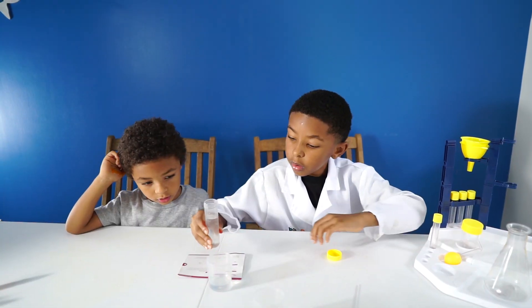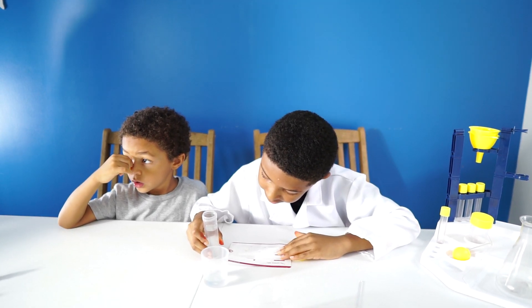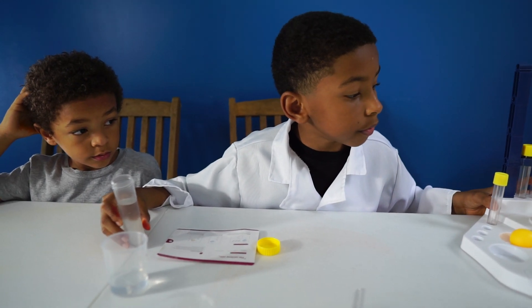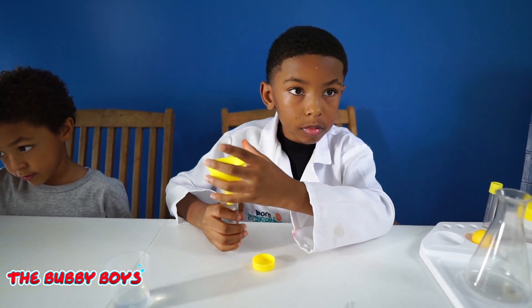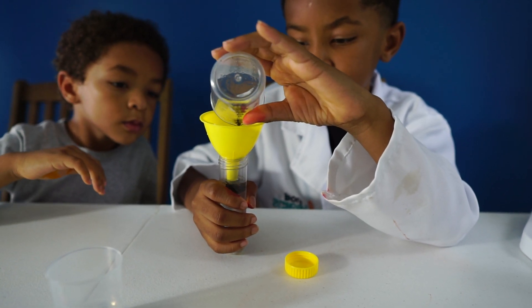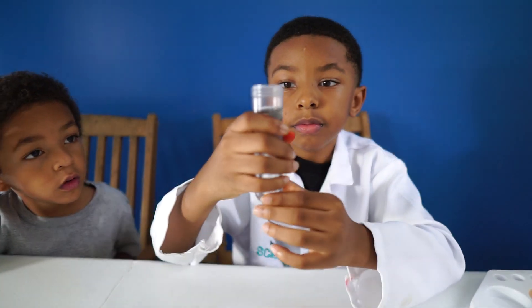Now what's our last step? Pour the cooking oil which contains the pigment in the tube. Let it stand for 10 seconds and the rainbow rain appears. Alright, so we're going to take the oil and pour it in the tube. So now we're going to pour the oil and drops into the tube of water and then we're going to see what it does. Alright, let it go. Remove the funnel, Aiden. Let's hold it up so everybody can see.